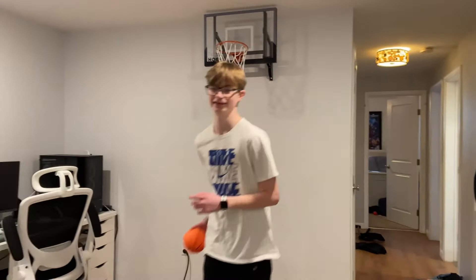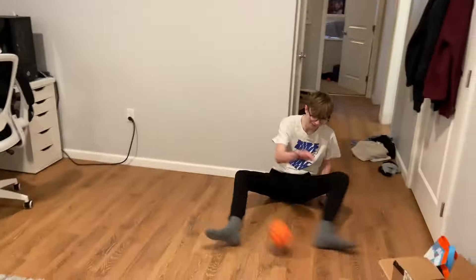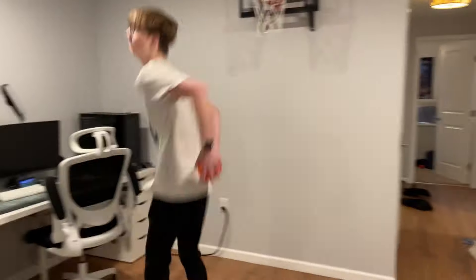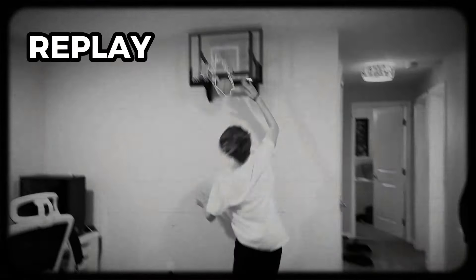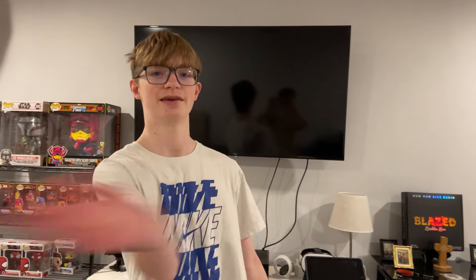Oh my gosh, this is gonna be tough. I'm getting dizzy already — 4 minutes left. If I end up making this dunk, you gotta subscribe. Let's go! We gotta check the footage. I reviewed the footage and we are counting it as a dunk. You didn't even do a 360! This is a great start to the challenge for me, but now let's see if Carson can make his dunk.